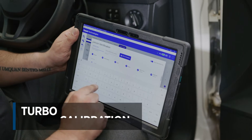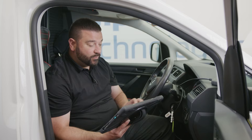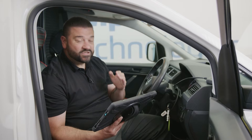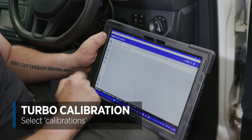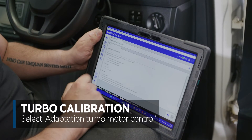To do it, we're going to enter the registration number and that's going to pull the exact engine code. We're then going to connect straight to the engine, and once we've made that connection we're going to go into calibrations and select adaptation turbo motor control.